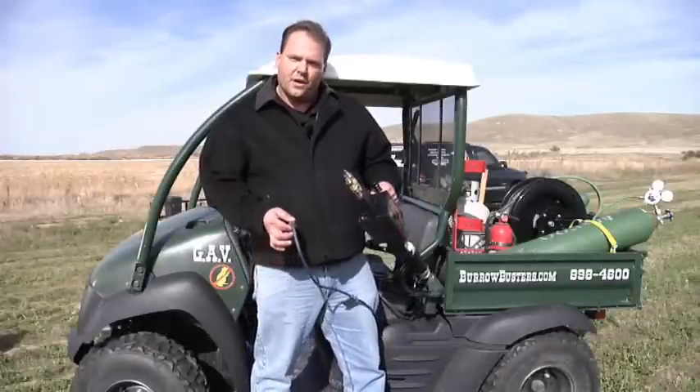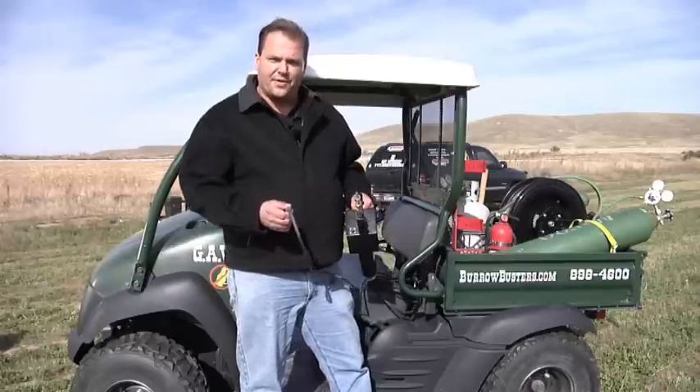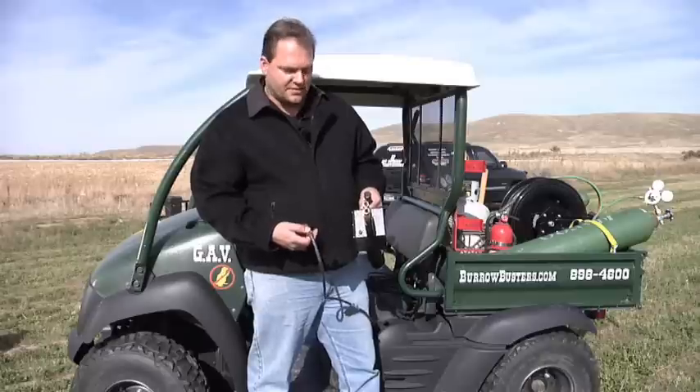Now we're out in the field and we're going to do a final assembly and go out and actually use this. The first step is to plug in your 25-foot wired cord. This is what's going to send the spark to the device and ignite it while keeping you at a safe distance away.